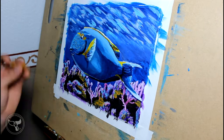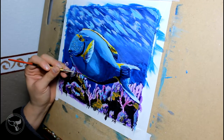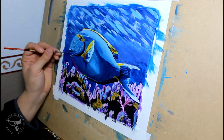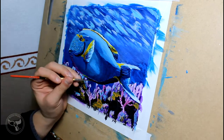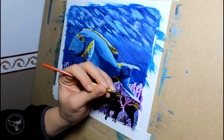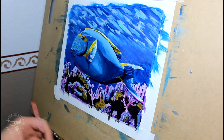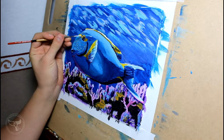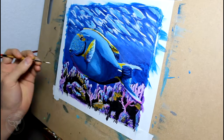Usually, I leave the eyes until last, and I was planning on doing this as well. The eyes are the most important part of giving the painting a character — it brings the subject to life. I stood back and looked at my painting from a few feet away and decided it needed something to tie the coral colors into my piece. So I mixed up new coral colors and added them to the bottom of the fish. This gives the illusion that the pink light is reflecting off the coral onto the fish.